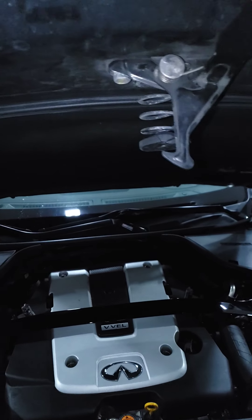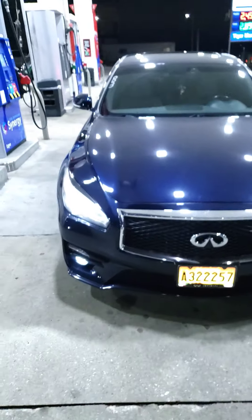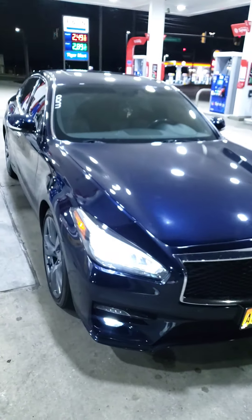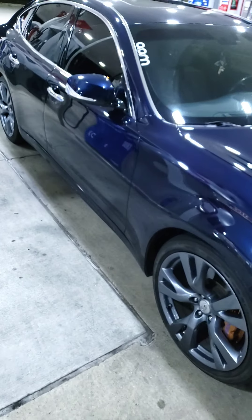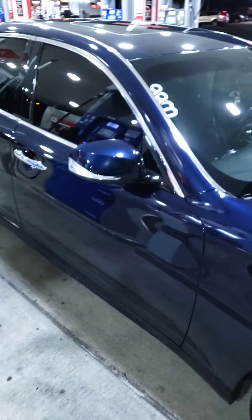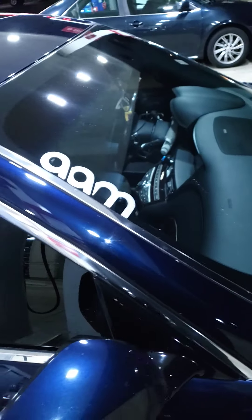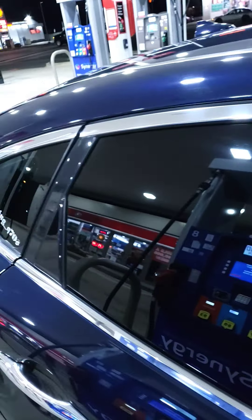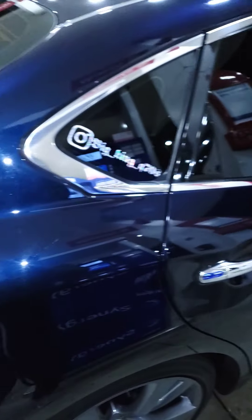I got another video coming real soon called 'The Five Things I Hate About This Damn Car But I Still Kept It,' then I'm going to do 'The Five Things I Love.' Y'all know the gang — AAM for all your performance needs. It's your boy Big King Q70, and I'm out.